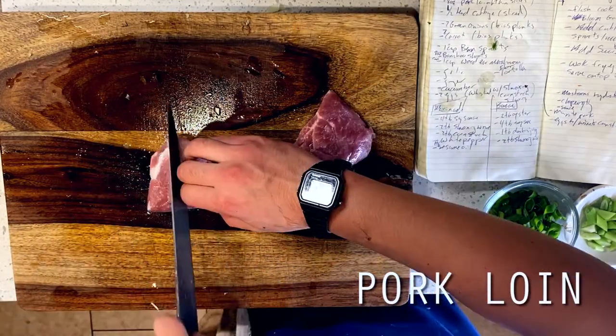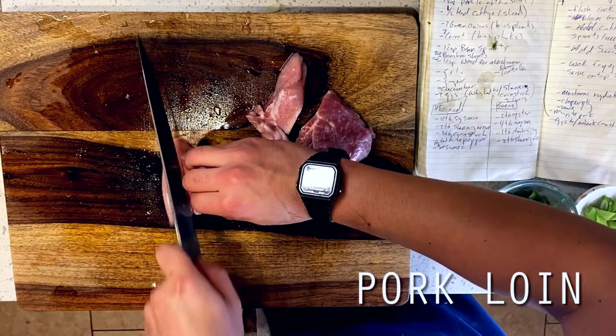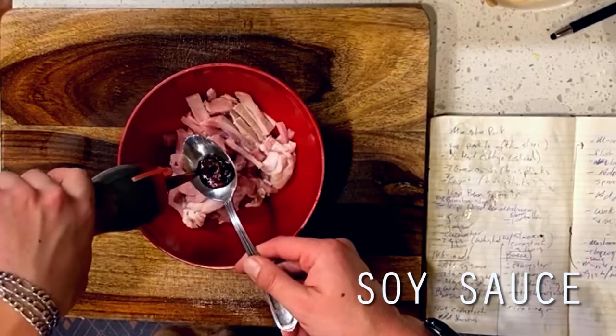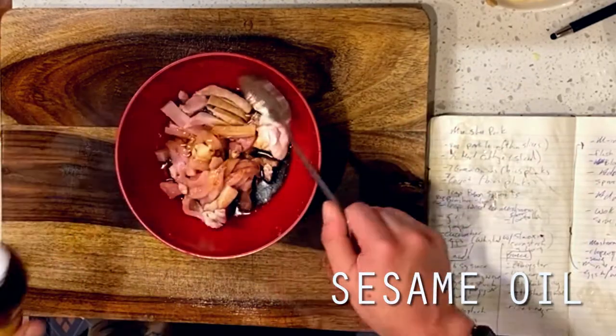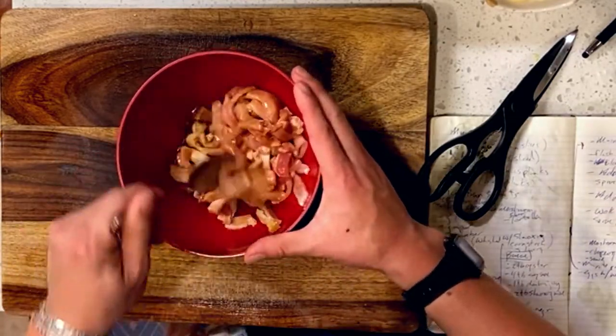For our pork, I'm going with a boneless pork loin. Don't bother with a bone-in pork chop for something like this, because we're just going to chop this stuff up into strips anyway, so you'll want to save those bone-in chops for your pan sears. I'm marinating this in a pretty simple marinade of four tablespoons of soy sauce, two tablespoons of Shaoxing wine, one tablespoon of sesame oil, and then setting this aside for 30 minutes, or up to an hour.